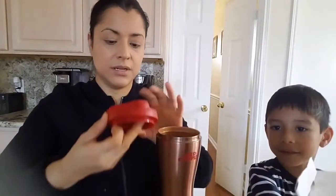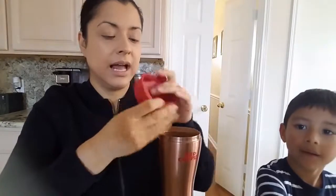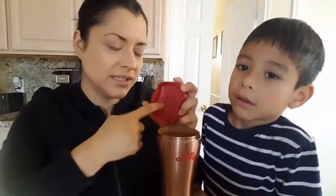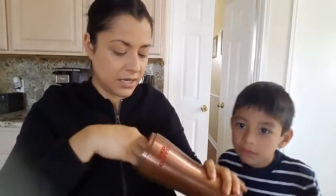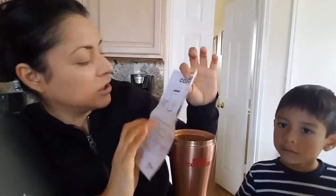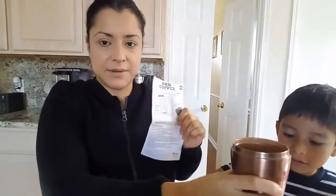We have the leak-proof cap here. I wish it was like a neutral color, maybe black — black matches with everything. It's red; I guess they wanted to say Red Copper Mug. But a different color, I would have liked black, something more neutral. Inside it just says Red Copper Topple-Proof Mug — so that means it won't fall.